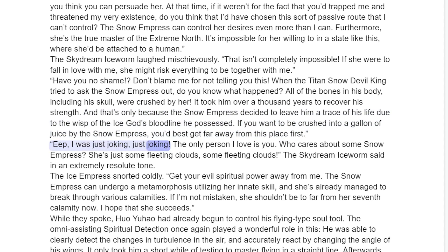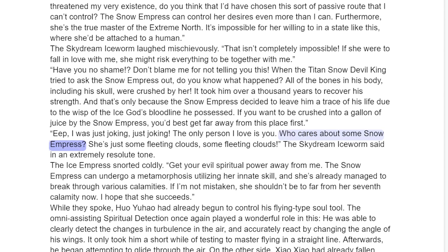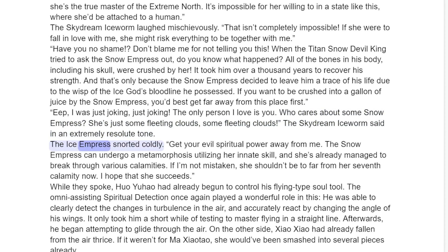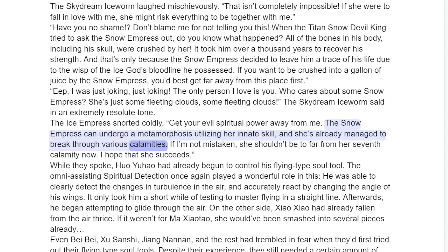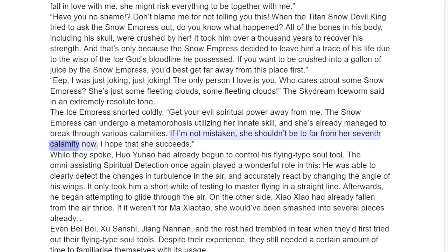"Eep. I was just joking. The only person I love is you. Who cares about some Snow Empress? She's just some fleeting clouds," the Skydream Ice Worm said in an extremely resolute tone. The Ice Empress snorted coldly. "Keep your evil spiritual power away from me. The Snow Empress can undergo a metamorphosis utilizing her innate skill and she's already managed to break through various calamities. If I'm not mistaken, she shouldn't be too far from her seventh calamity now."